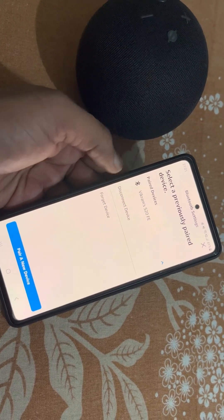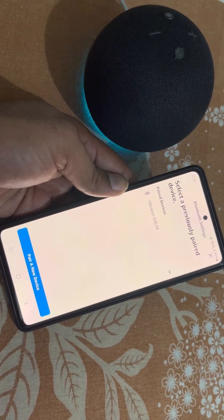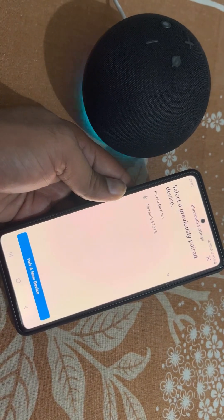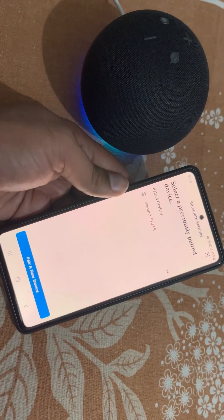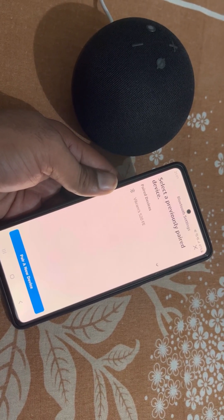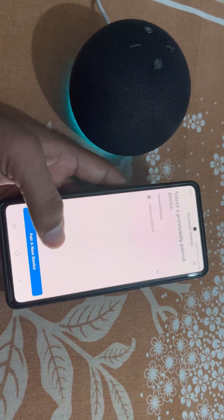If you disconnect it, to connect it back you just need to say 'Alexa, connect my phone' and it will automatically connect your phone, as it is a previously paired device.